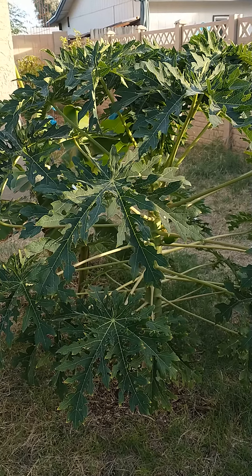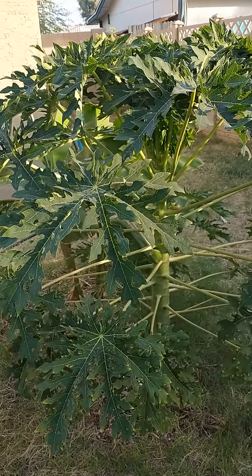Hi, I'm in Mesa, Arizona, and this is a papaya tree that was planted about a year ago.